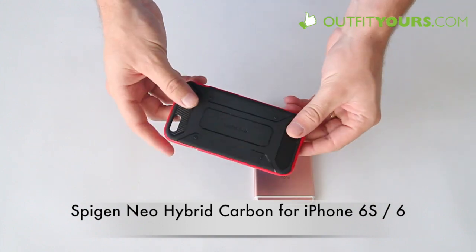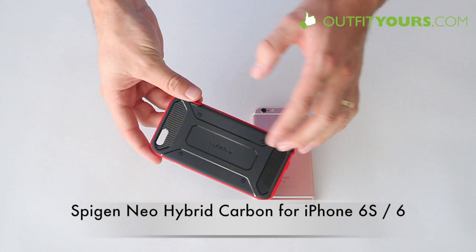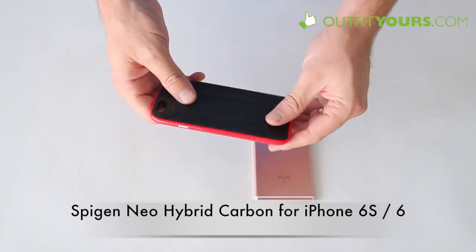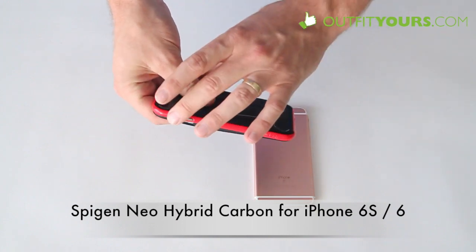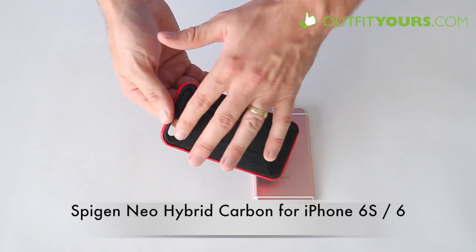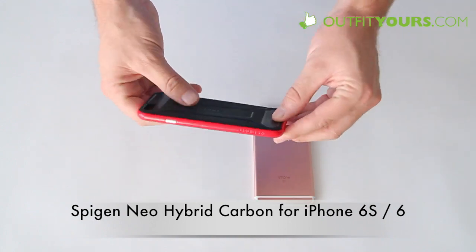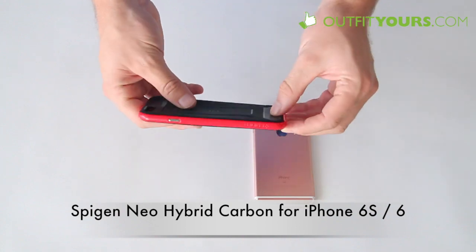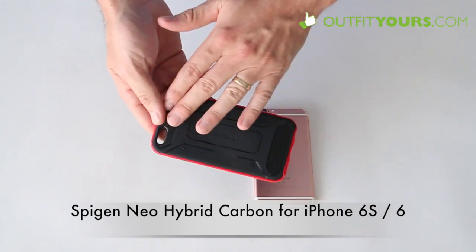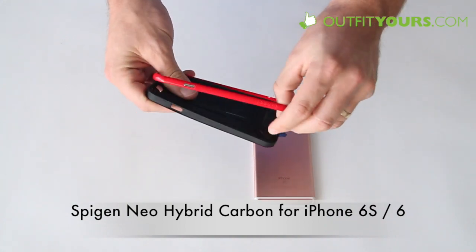This is based off the regular Neo Hybrid but it's a new case that Spigen has introduced. Really the big change is the look of it, but it has the same basics — a rubber type case with a hard plastic frame that goes around it for extra protection, and it does have carbon across the bottom and the top. It's not going to add much protection compared to the other Spigen Neo Hybrid, but it does add a different look and a little more of a premium feel, and it's going to be the same price.